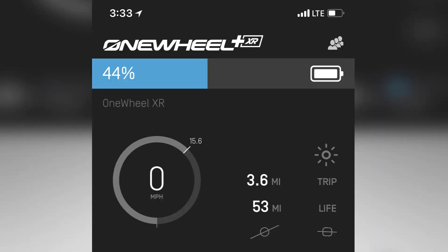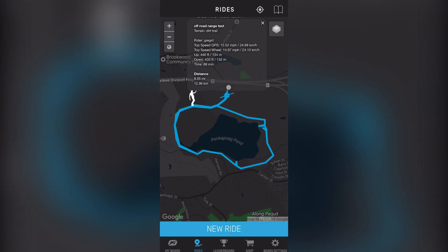At the end of our ride, we had ridden 8 miles around the paths. The battery still had 44% remaining, which means we had enough battery to go around the loop another full time to get up to 14 miles of range.